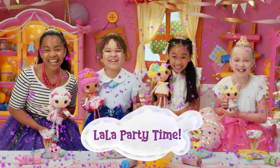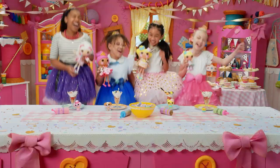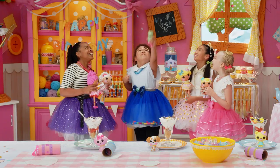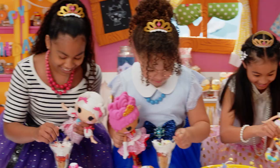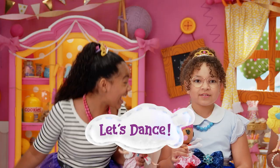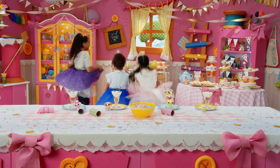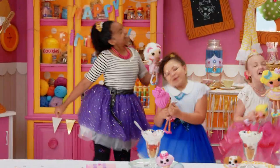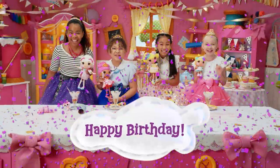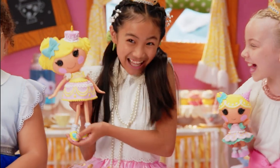It's Lala party time! Three, two, one! Let's dance! Happy birthday to Candle Slice of Cake!